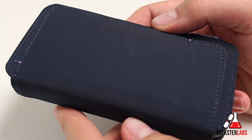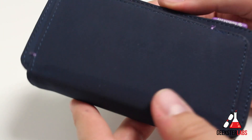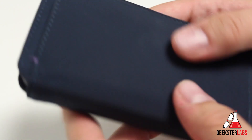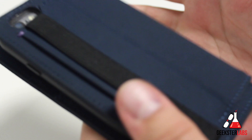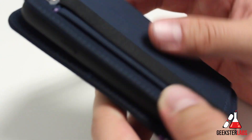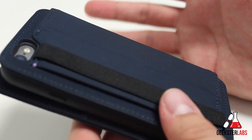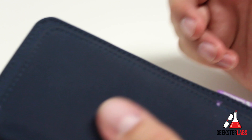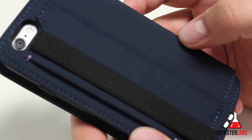Overall, this is a very nice wallet style case — probably the best wallet case I've ever reviewed on my channel out of over 200 cases. The overall form factor is very compact, it fits six cards which I don't usually see, and it keeps everything small. Yes it doubles the size of the phone, but not having to carry my wallet separately means I just carry my phone and I'm good to go. It retails for $39.99 on SwitchEasy.com and I'll put a link in the description if you're interested.